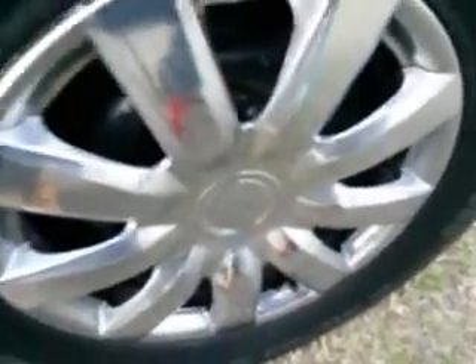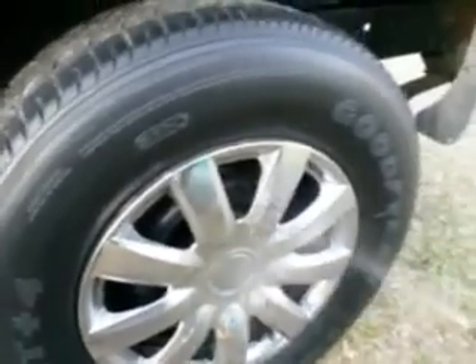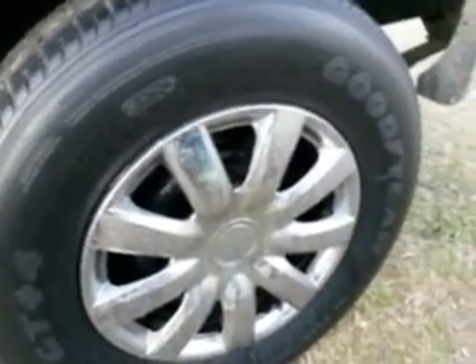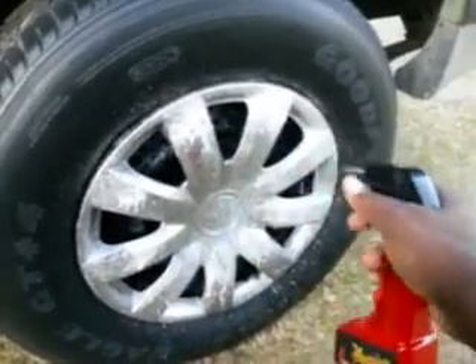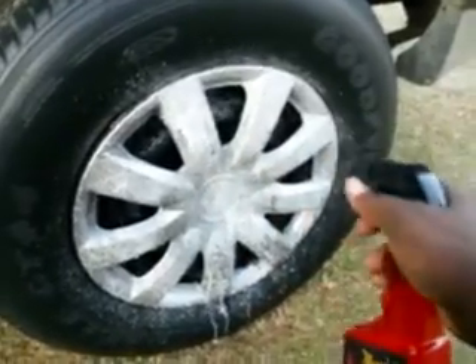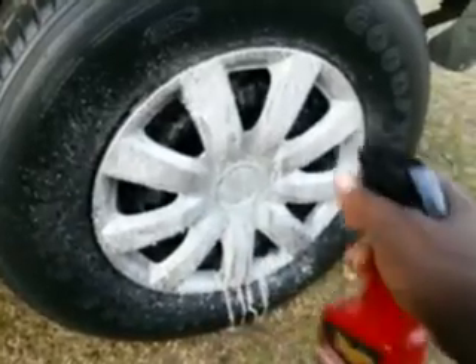So what we're going to do — we're going to be working with the chrome hubcap. I'm just going to take it and spray it a little bit, do it with plain water first. Then I'm going to use the Hot Rims and spray up there. I'll allow 15 seconds.